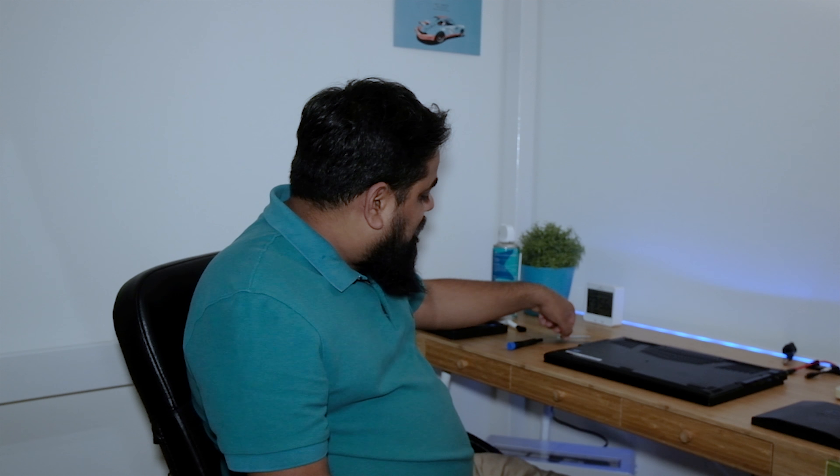First of all, does your laptop support an M.2 SSD? Does it have a slot? If it already has a slot, is it populated or not? For example, I have my Gigabyte Aero 15 laptop — it has two slots. One is already populated with the Crucial MX300 525GB M.2 SATA 3, and I'm going to be populating the other slot.